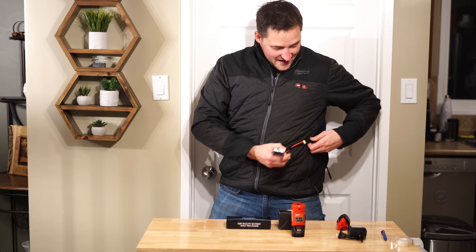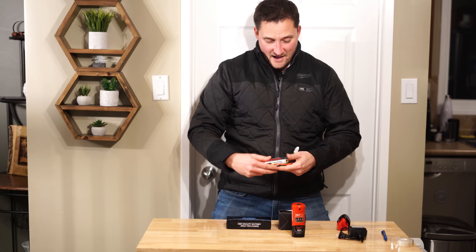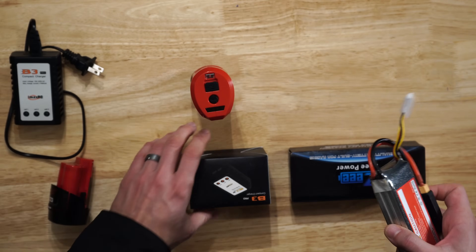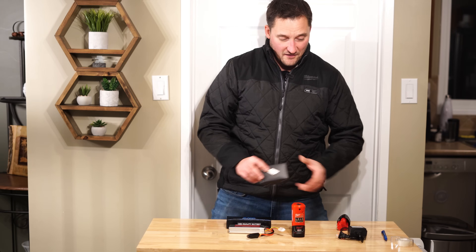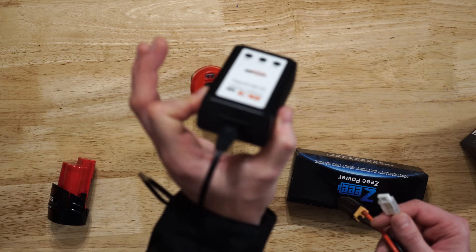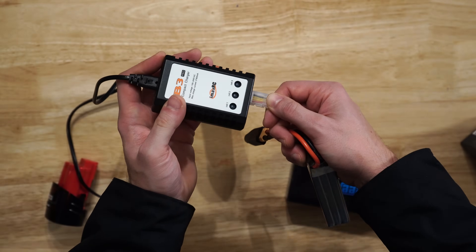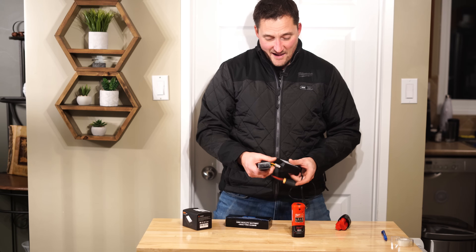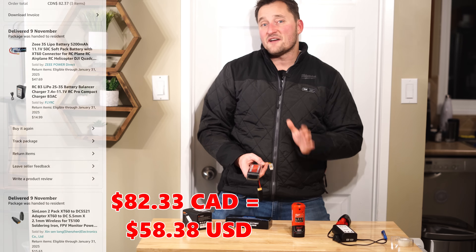Now you're probably wondering how to charge this thing. That's where this connector comes into play — this is a JST-XH connector. I was able to find one of these RC charger connectors online, and it has the appropriate end on it. This was a whopping $15 online — one of the cheaper ones. This connector plugs right into that port, I plug it into the wall, and it charges the battery pack right up. All in all, for the charger, the adapters, and the battery pack, that was $87 Canadian out of pocket — and it'll be a lot cheaper if you're in the States.